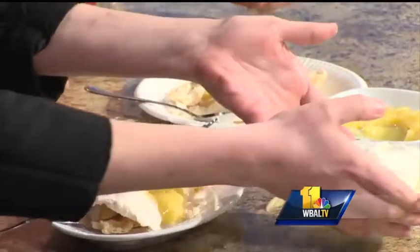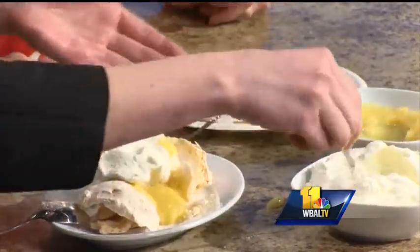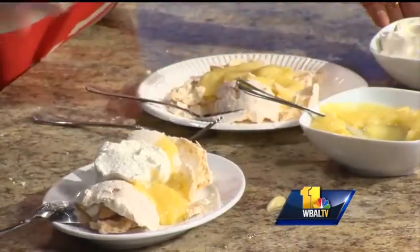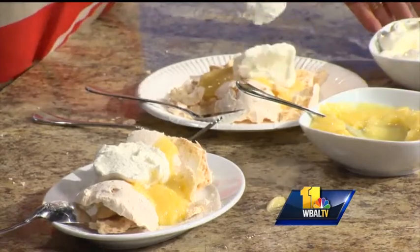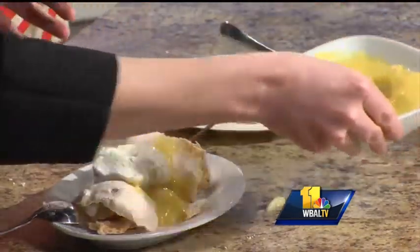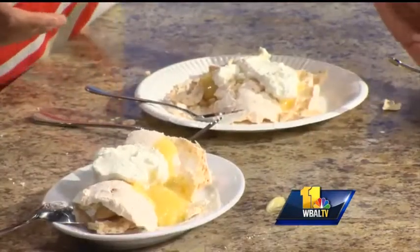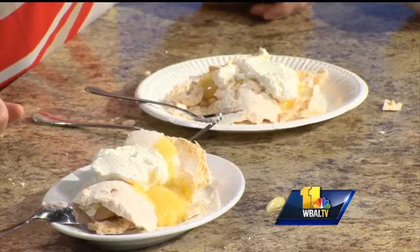Next we're going to add some vanilla bean whipped cream. Again, if you were doing yogurt you could easily add a little bit of granola. There's no such thing as too much whipped cream. This is also good to do with kids because it really gets them actively involved in making it, and the nice thing is your toppings are super versatile.